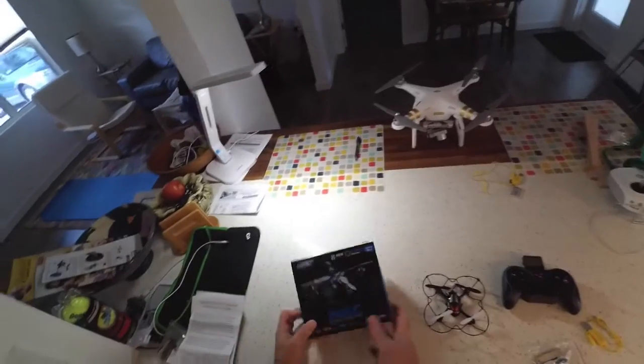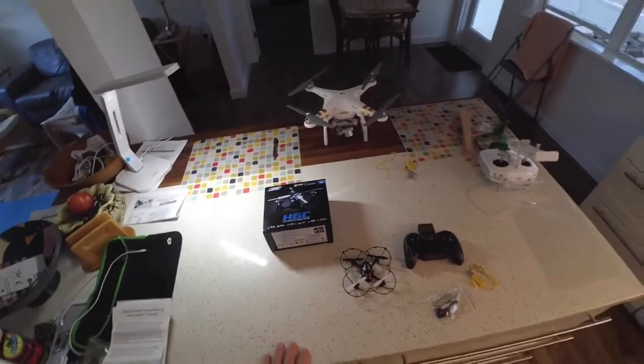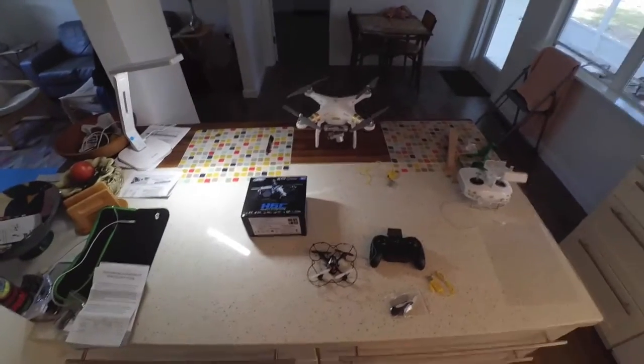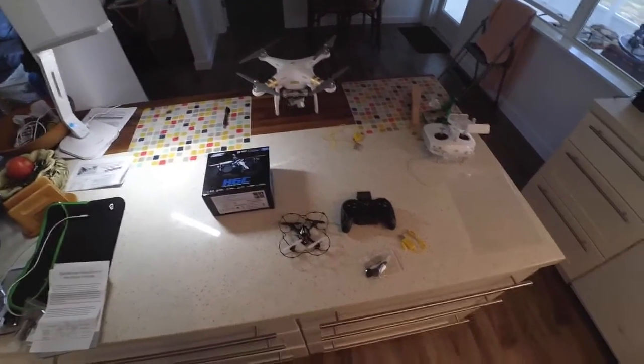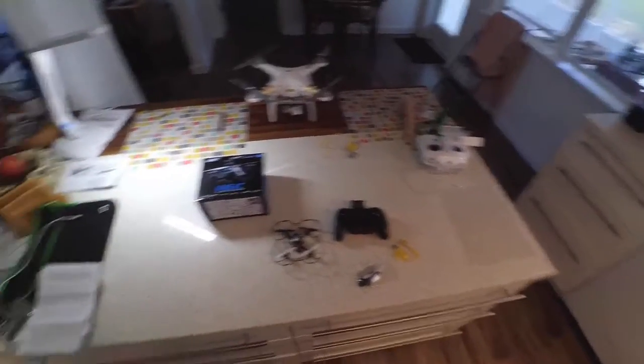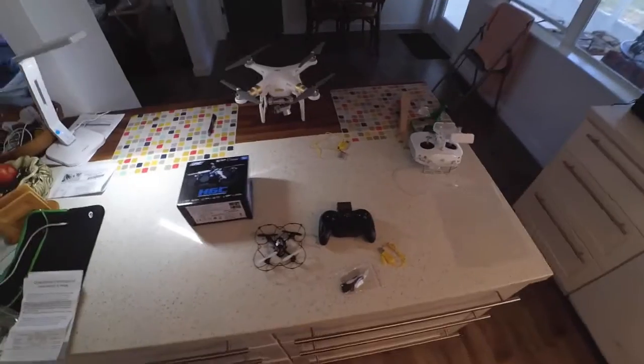It comes nicely packaged in this small box. We actually bought two of them because the price at Banggood was 50% off and came to some ridiculously low price. So I bought two in order to have an extra battery and some extra propellers and extra motors and extra parts.